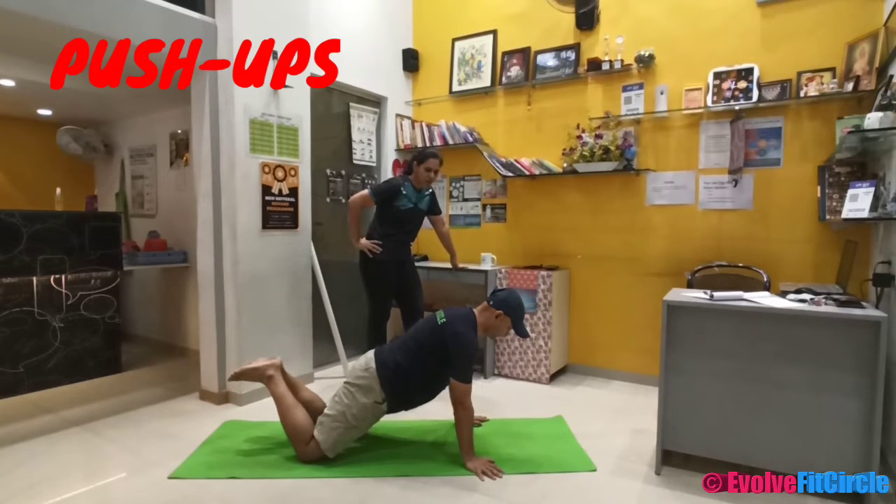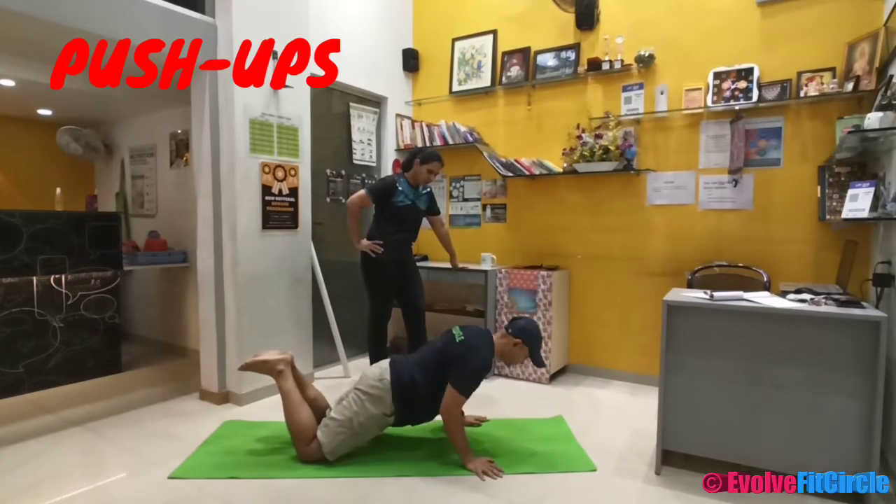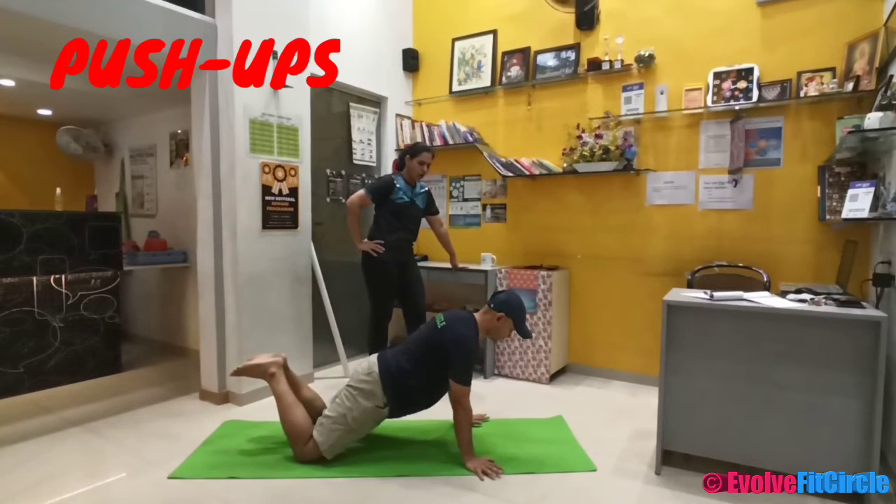So let us do 5 counts, Sassana. Down — 1, 2, 3, 4, and 5. Fantastic.